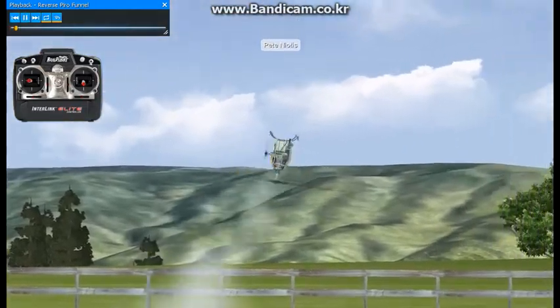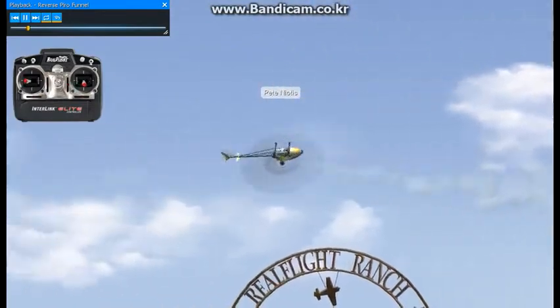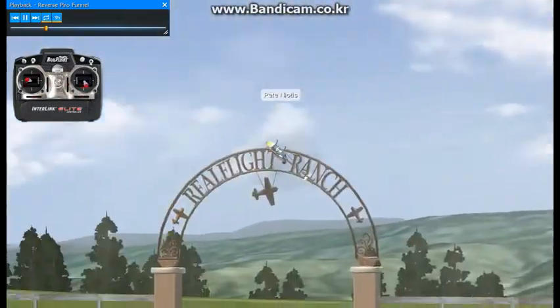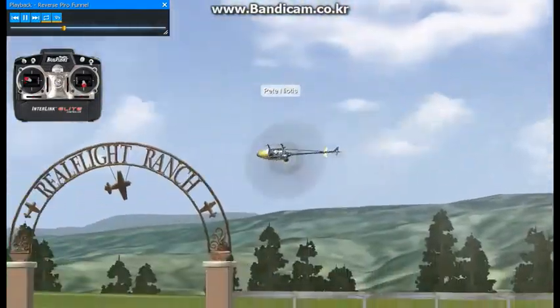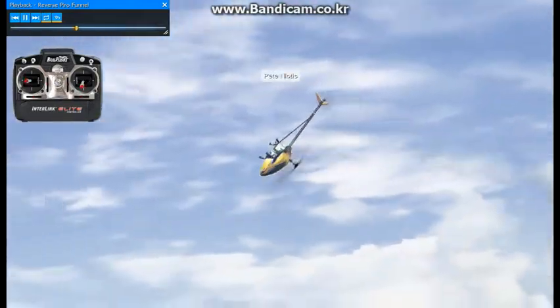Here we have a reverse pirouetting funnel, or you could say a reverse pirouetting wall of death. The pirouette is moving opposite the direction the circle is going in, and this maneuver is like any other technical maneuver.